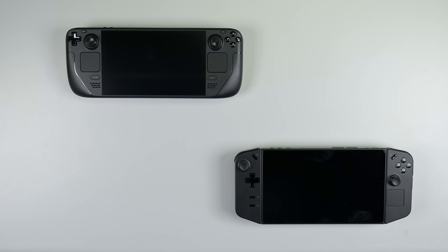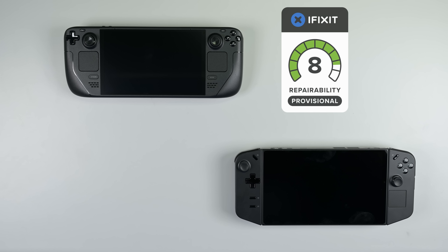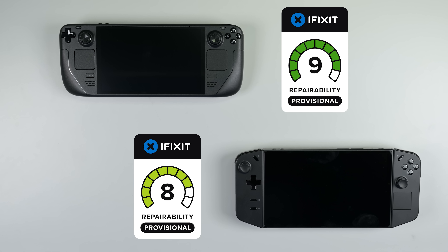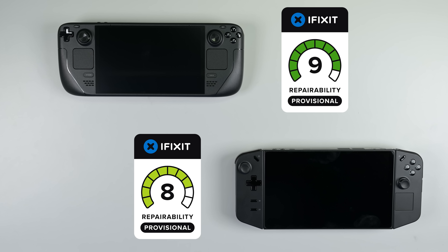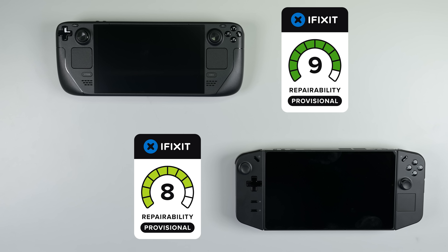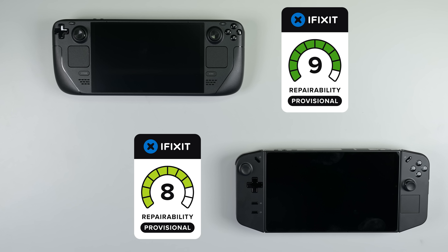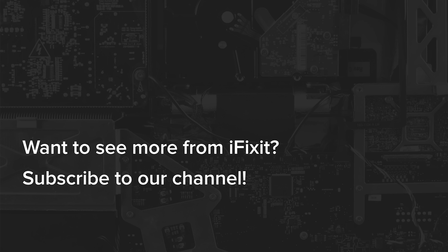Bearing in mind these factors, we've given the Steam Deck a provisional score of 9 out of 10, while the Legion Go receives a provisional score of 8 out of 10. The Legion Go's score would improve further if Lenovo decides to provide OEM replacement parts to the general public, as they generally do with their laptops. All in all, these are both really solid machines. It's a great time to be a mobile gamer.